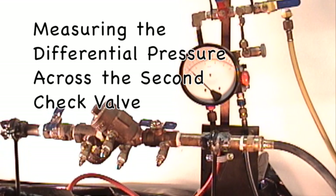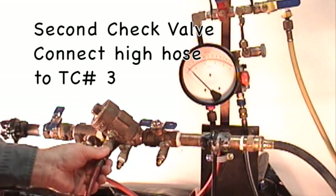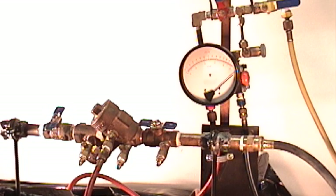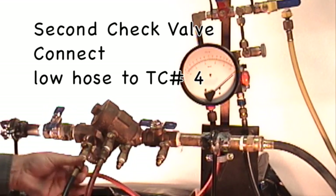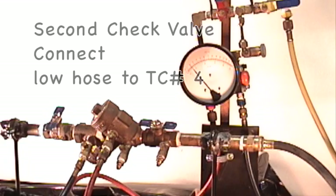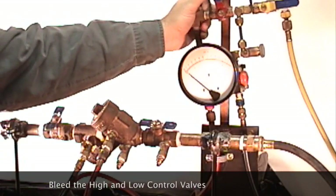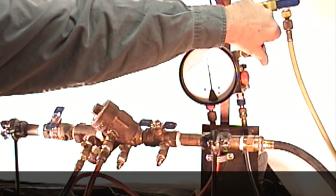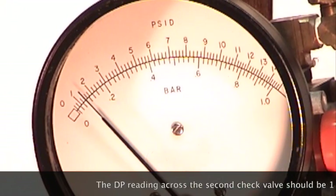To measure the differential pressure across the second check valve, connect the high hose to test cock number three and open test cock number three. Connect the low hose to test cock number four and open test cock number four. Bleed out the high side by opening the high control valve, then bleed the low side by opening the low control valve. Take your differential pressure reading across the second check valve — that reading should be one PSID or greater.